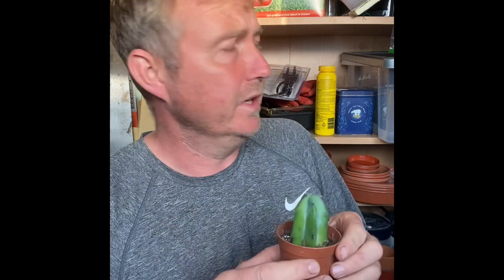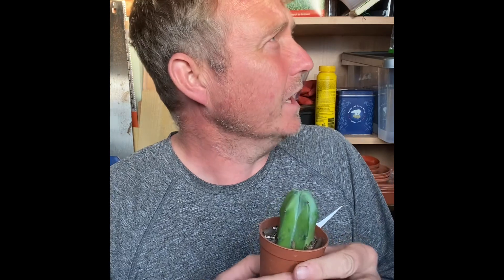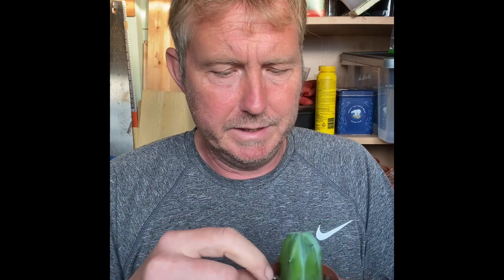So all I'm going to do is put this on the shelf. It'll get some light but it won't be direct light — a couple of feet away from the window, nice and bright but not direct sunlight.